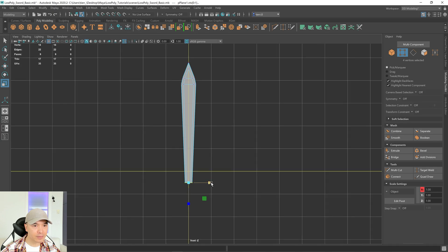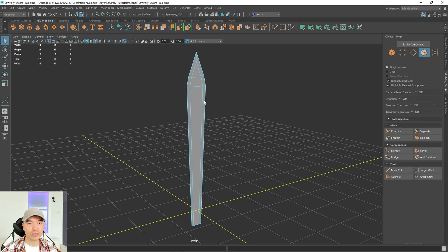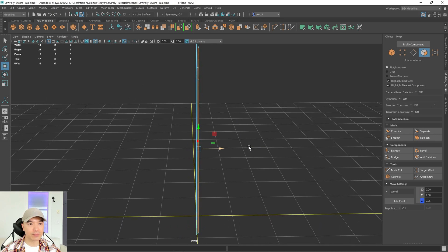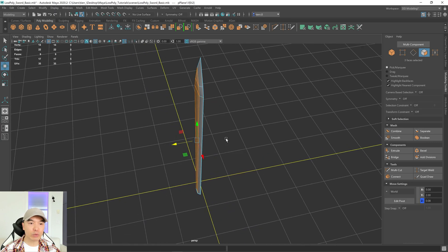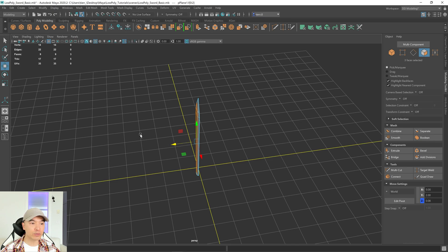If we're happy with the heights and proportions we can start making the guard. Let's go back to our perspective view. Go into face mode — I want to give this some dimension, so select these three faces and pull them out a little bit with the move tool. Now we want to mirror this. This is facing in the Z axis and the arrow is pointing positive, so we'll be mirroring in the negative Z.